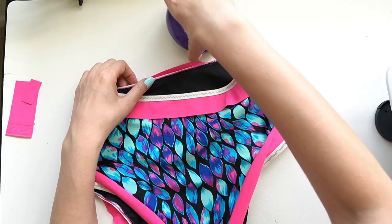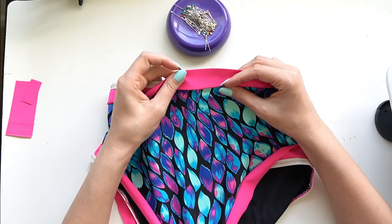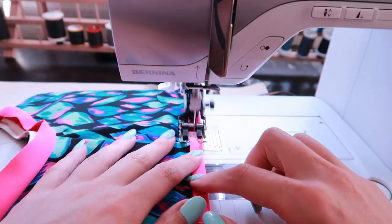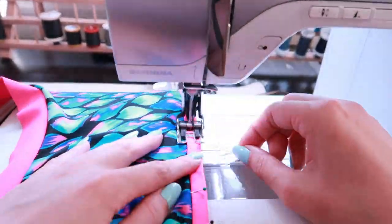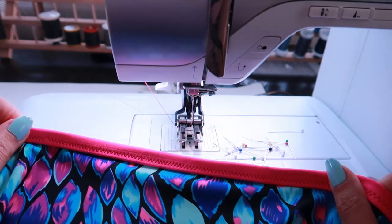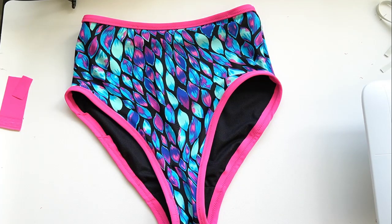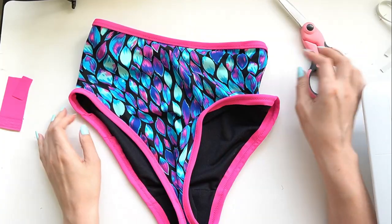Now that the first pass is done we can do the second pass — just like we did with the bra. For the binding around all these edges, flip the binding up; the elastic gives a nice clean edge. Then flip the binding to the back and pin it into place. Repeat that for the other leg holes and the suit is finished. Here are the finished swim bottoms — the last thing is to clean up the excess material by going in with scissors on the inside for a cleaner finish.